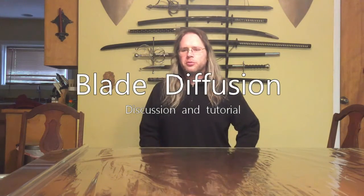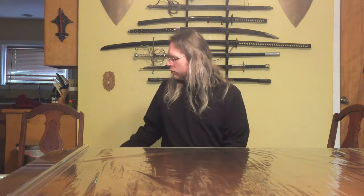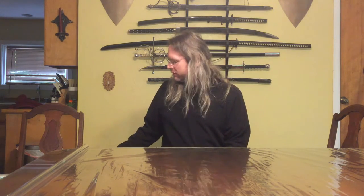Hello everybody. Today I wanted to talk to you a little bit about lightsaber blades. With some of my recent videos I've been getting questions about what blade diffusion is, what sort of diffusion you put in those blades, and how you do it. So I wanted to talk about the different types of blades.